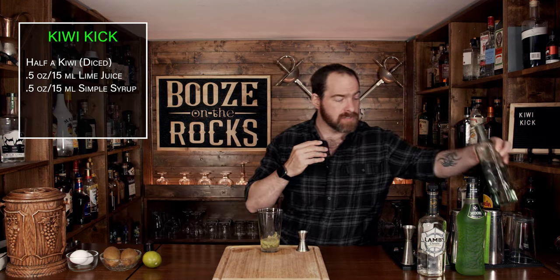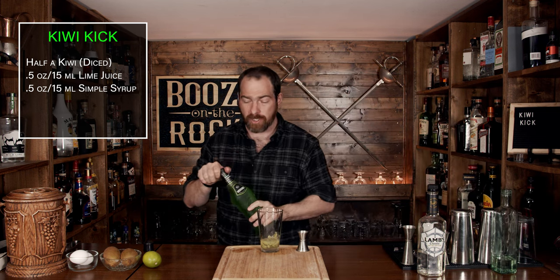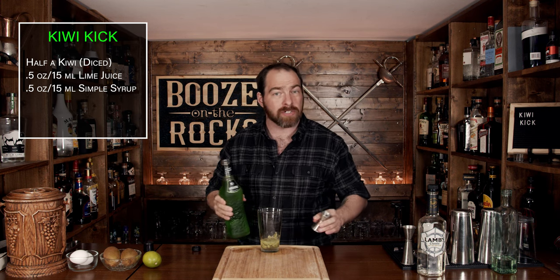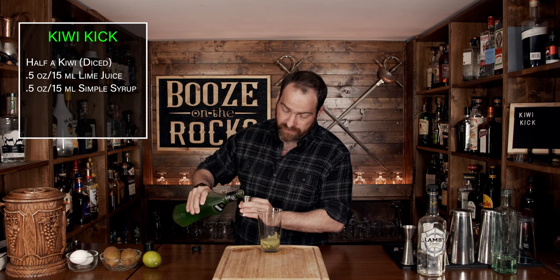Now that you've sweetened this up a bit, we are going to add Kevin's special ingredient — Midori Melon Liqueur. This will give us those melon flavors, plus a little bit more sweetness and a little bit of that nuclear green look. We're going to use, again, half an ounce or 15 mils.